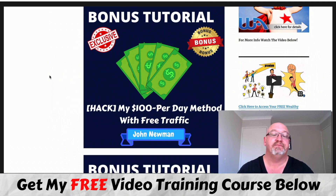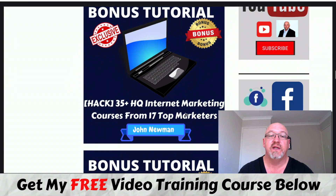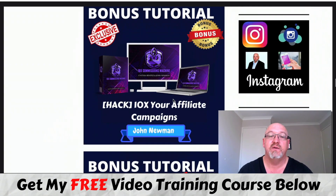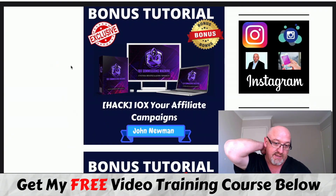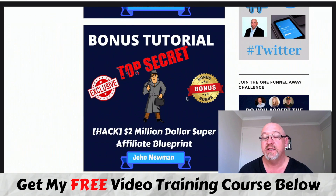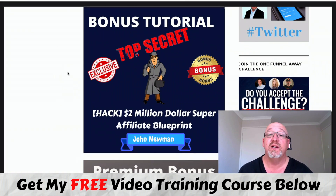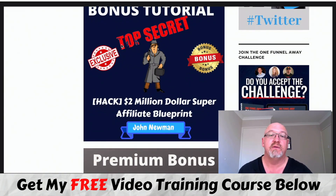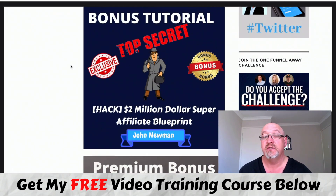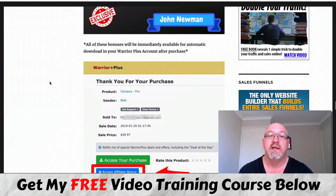Bonus number two - my own training that I created myself, my own $100 per day method with free traffic. You're also going to get access to another 35 plus high quality internet marketing courses from over 17 top marketers. And also this is probably my best course to date on building out powerful affiliate campaigns. And this is absolute gold - the outline from a super affiliate marketer earning $1 million to $2 million a year. If you're prepared to put in the work, time and effort, it's definitely achievable following this proven roadmap. You can also get access to a free website and some niche-based training.